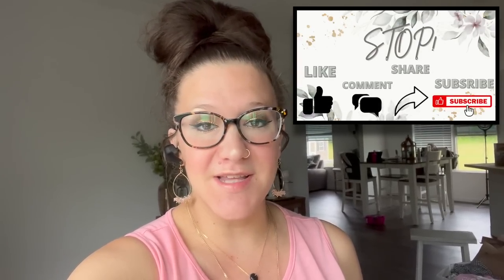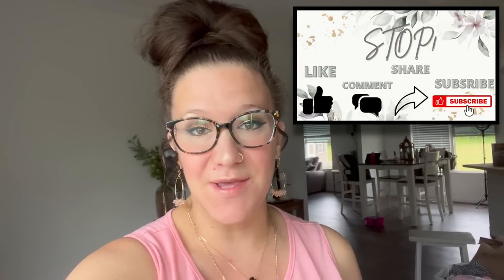Hey friends! Welcome or welcome back to my channel. I'm so excited to have you here because I have a Hobby Lobby DIY video for you. So if that's something you're interested in, then just keep watching.